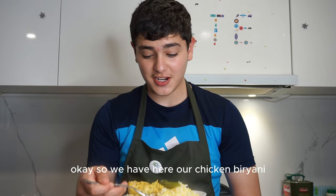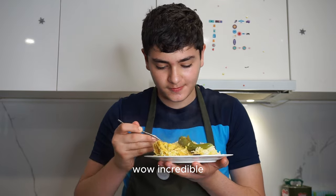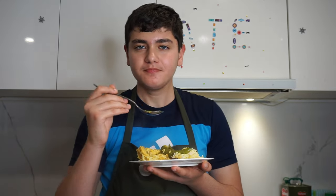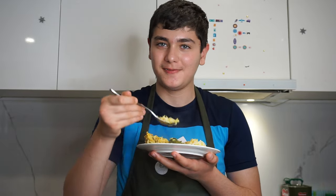Place a cloth over the pot and then the lid on top to trap the steam. Our chicken biryani is done - wow, it's incredible! So tender and juicy - the perfect dish you can try today. Thanks so much for watching!